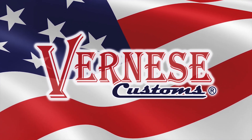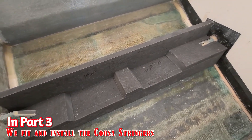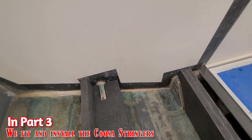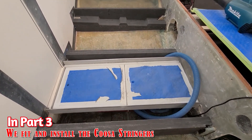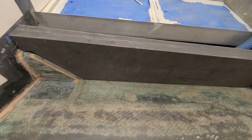Welcome back again. If you've missed part one, part 2.1, and part three of the Bertram 31 Repower, you should definitely go back and check those out. This is part three, showing the KUSA stringers fitted to the boat.